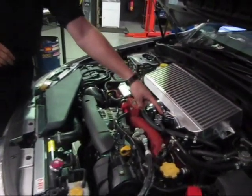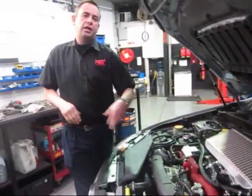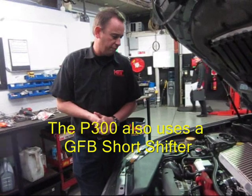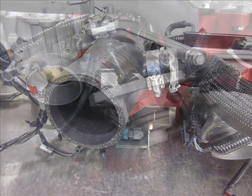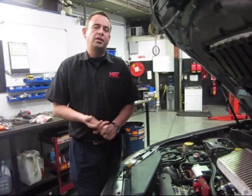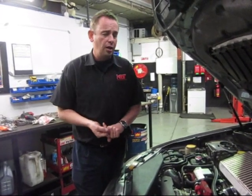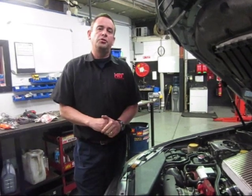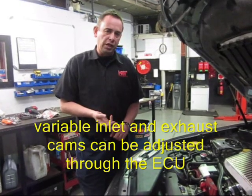This is a GFB Response plumb-back blow-off valve — you'll notice it's got a different top on it, which is a custom modified version we're doing in collaboration with GFB. The car also has big-flowed heads, big ports, big valves, forged pistons, and a modified crankshaft. It's coupled with the factory ECU upgraded using Ecutek tuning technology to maximize performance, and this model also has variable inlet and exhaust cams which are fully adjustable through the ECU.